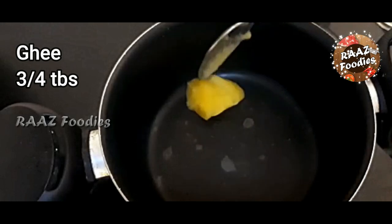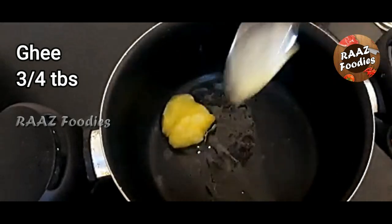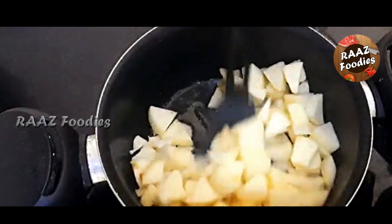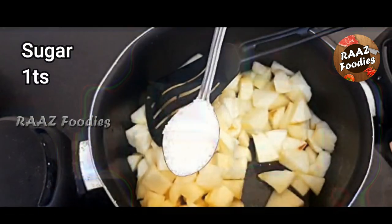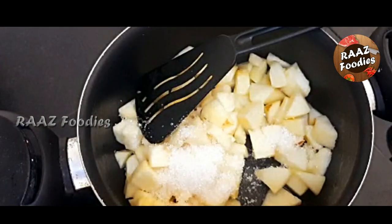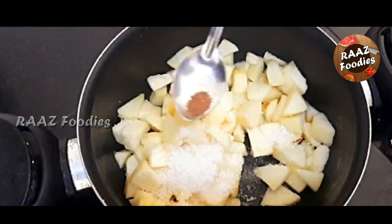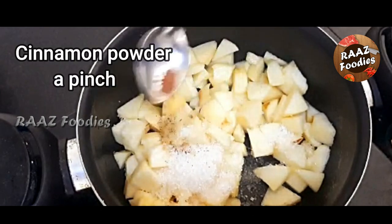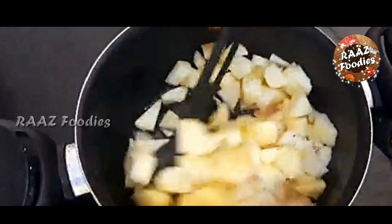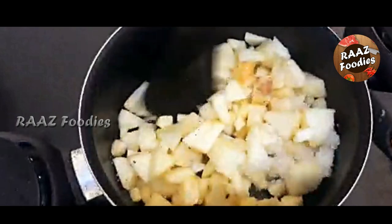I am going to cook in a pan. Add 1 tablespoon of salt and melt it. Then add 1 teaspoon.